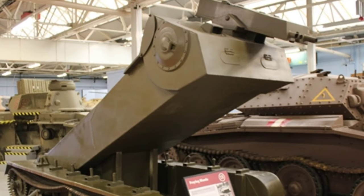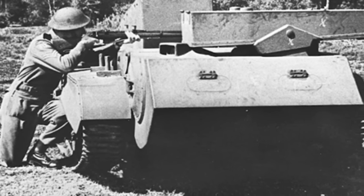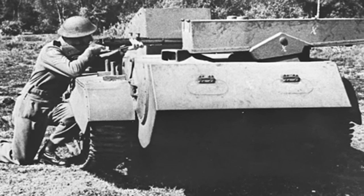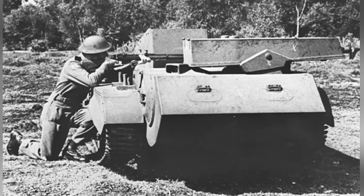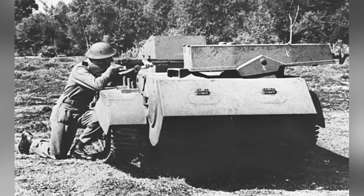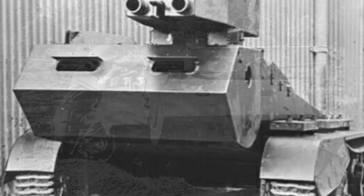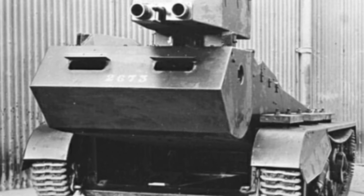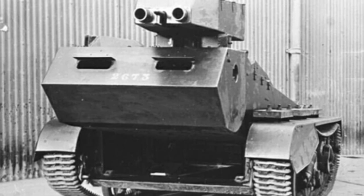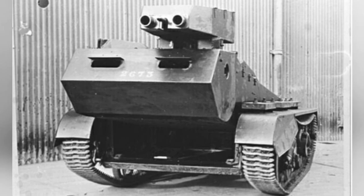Additionally, the tank itself was very vulnerable. Despite its special ability to raise and lower the combat compartment, its small size and insignificant armor made it difficult to survive in the intense battles of World War II. Although the British War Office took a serious look at the Mantis tank, they did not approve of this type of weapon. In 1944, the development of the Mantis tank was halted, and currently the second prototype vehicle is still preserved in a museum.